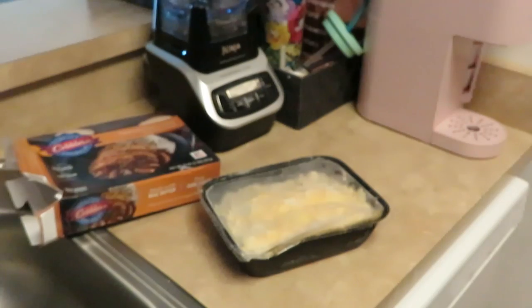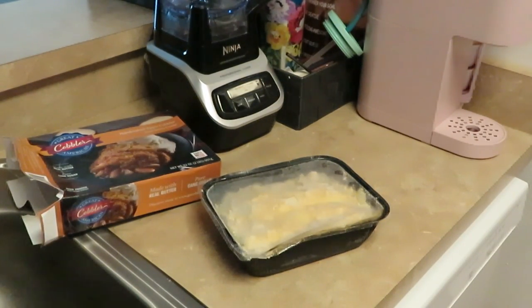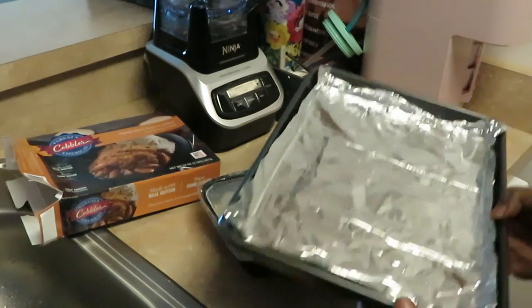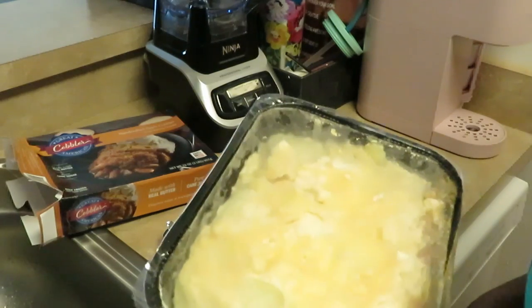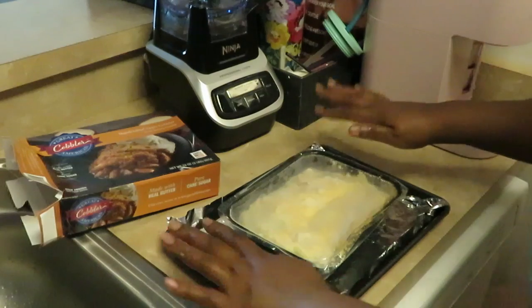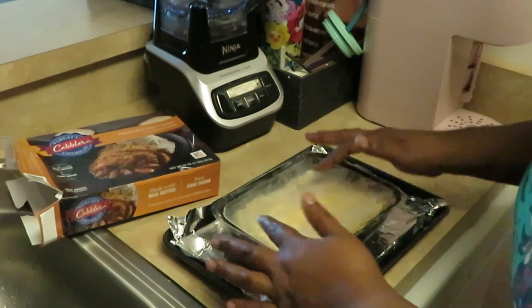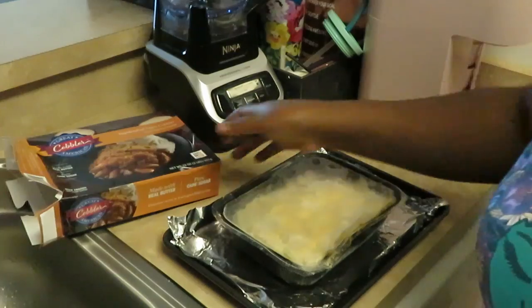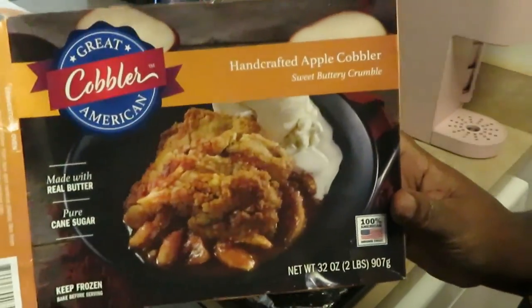That looks real good. Let me wash my hands real quick. Alright, I gotta get a pan - totally forgot about that. Look at my pan right behind me with the aluminum foil on it already. We gotta sit our cobbler on a little small cooking sheet with aluminum foil because I guess it's gonna kind of spill over on the side. But yeah, that is our Handcraft Apple Cobbler - let's stick it in the oven.